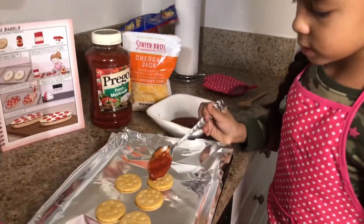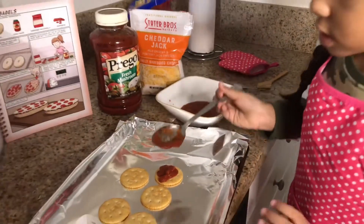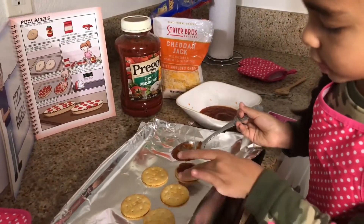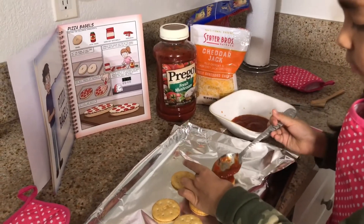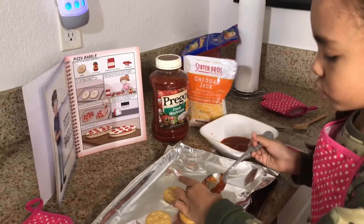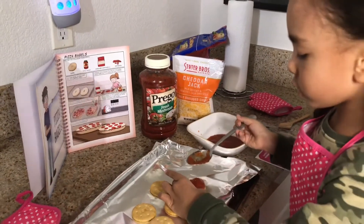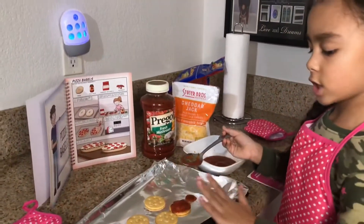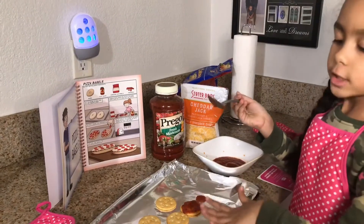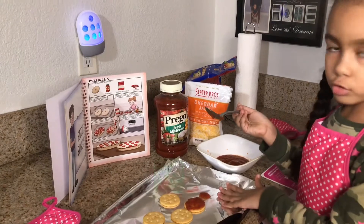Then you have to put some sauce on it and spread it up a little — but hold it so it won't spread on the pan. It's okay if it gets on your hands, it's just a mistake. And don't forget, if you guys have this lining paper, put it on your tray because you don't want to get the tray all messy.